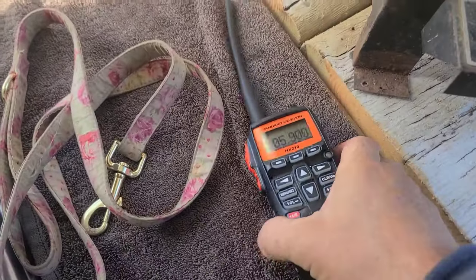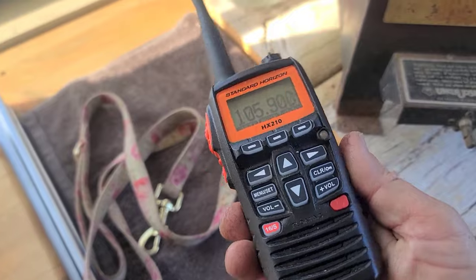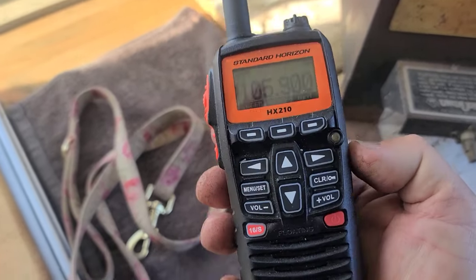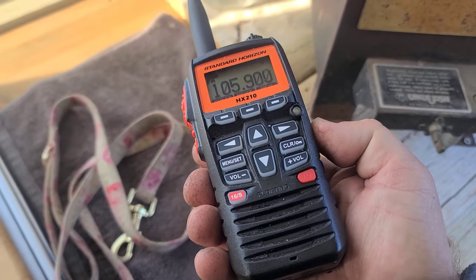Check this out guys. I'm not gonna be able to put this on the main channel because it'll demonetize it. I'm trying to learn how to use this handheld and I went over to the FM radio stations and was scanning through it.